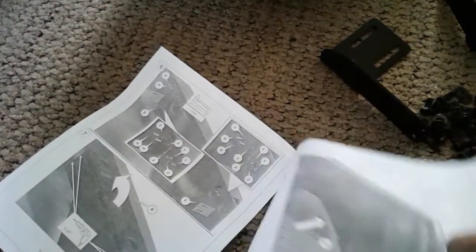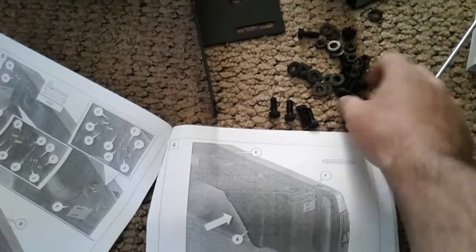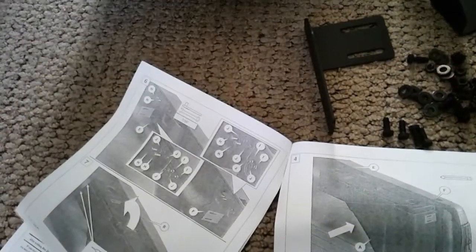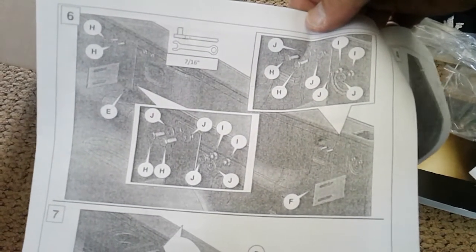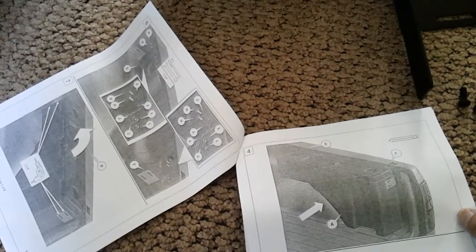Here are the instructions — they kind of suck. They're just black and white, not really specific. They show pictures but there's no text; you're just looking at pictures and trying to figure it out. I'm assuming that means mark and drill the holes and get it where you want it. It's pretty basic, but I'll figure it out.